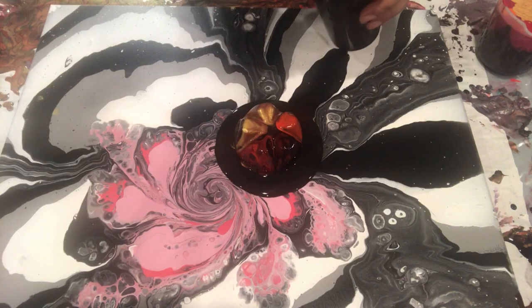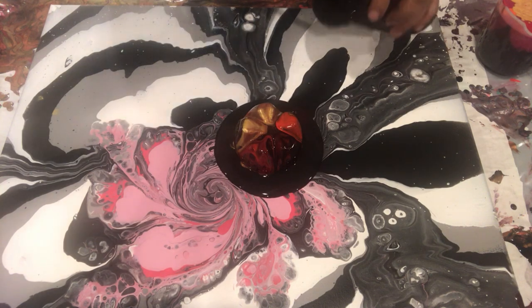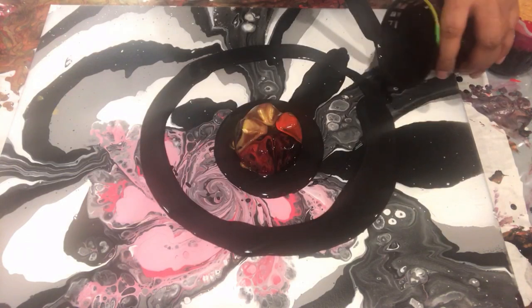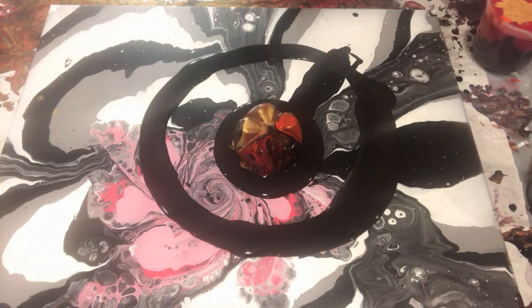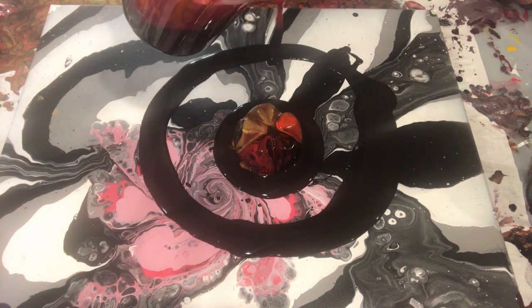I am diluting the rest of my paint so I can put them surrounding my main paint, so it will flow easily. I basically want my paint to slide, not roll, on my canvas. So here we start — let's see how it looks.